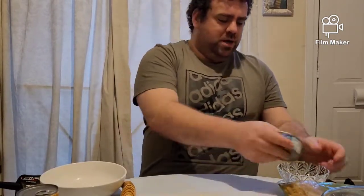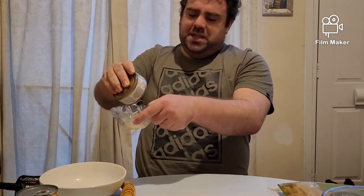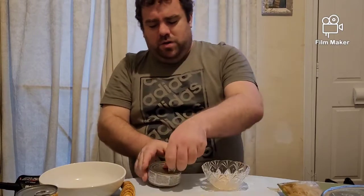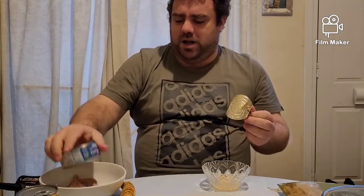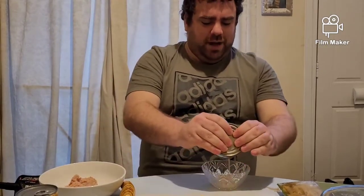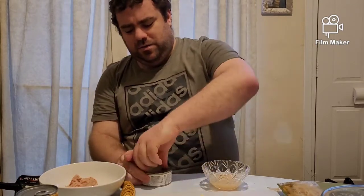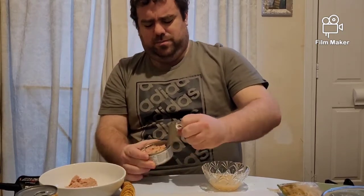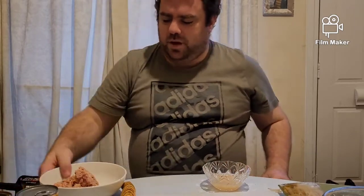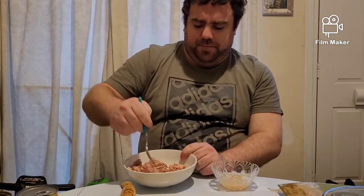Next we're going to grab our tuna. I'm going to drain the juice out of it — squeezing the tin to get the juice out. Lift up the tin and be careful because it will be sharp. Whack that one in, then grab the next one and do the same. Be careful when you take the lids off as they are sharp and will cut you. I'm going to get a fork and break the tuna up.